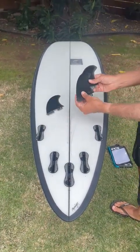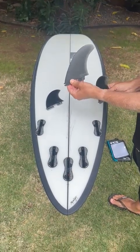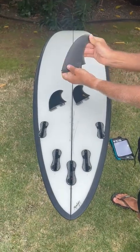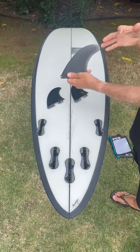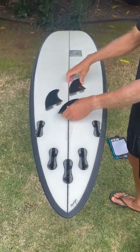The setup for this would be your Chris Christensen fins in the PG — the performance glass. On the stiffer side, so it offers a lot of hold and a lot of pushback. In the accelerator family, so a nice balance of speed and hold. Five fins with this set.